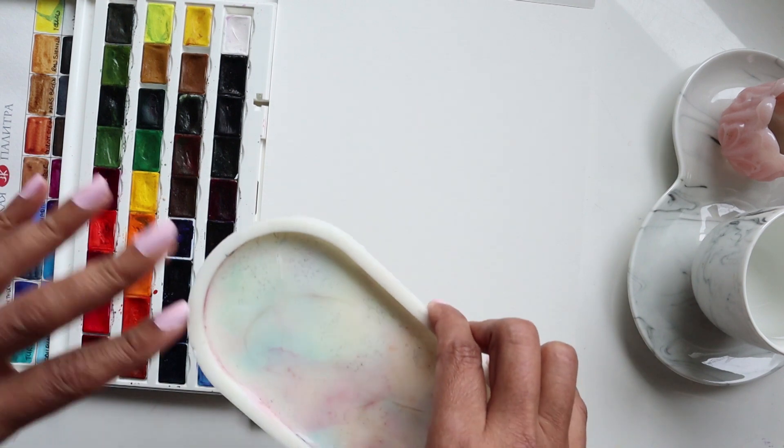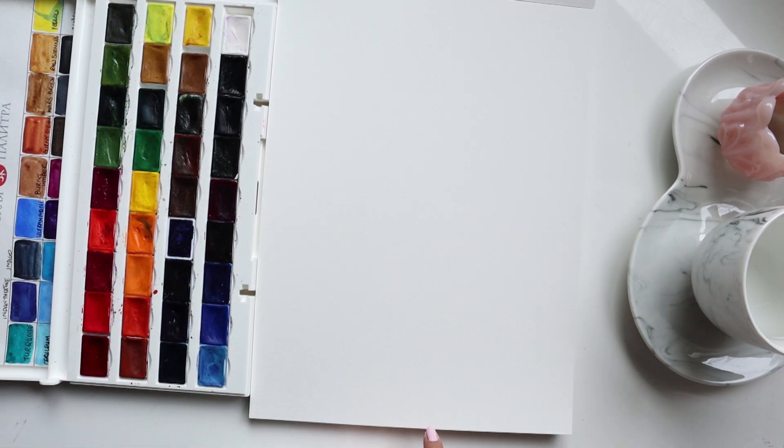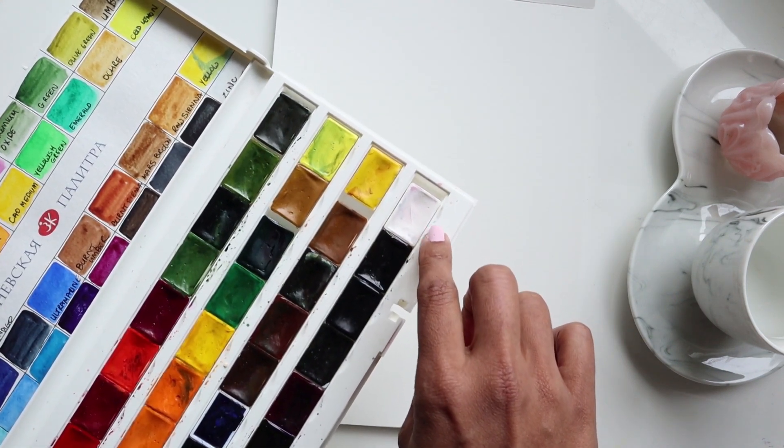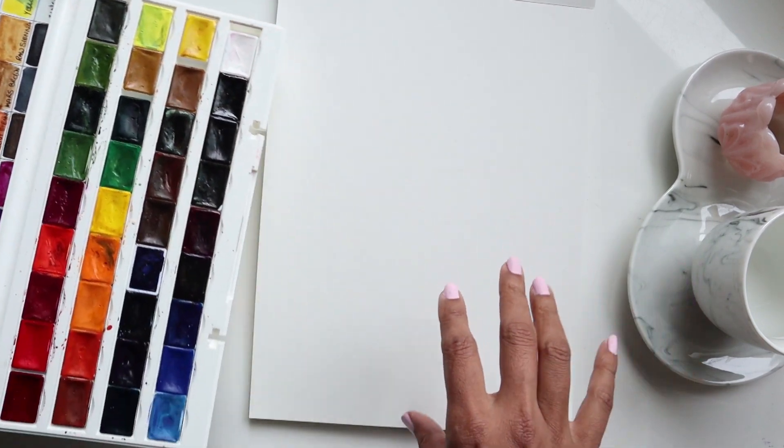I will be using a palette to sort of have these different mixes. We are also going to be adding some white to it — I have Zinc White — just to get different variations and shades.